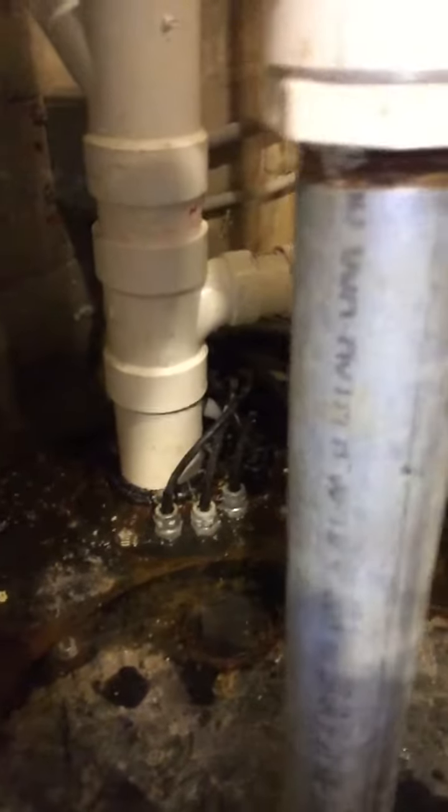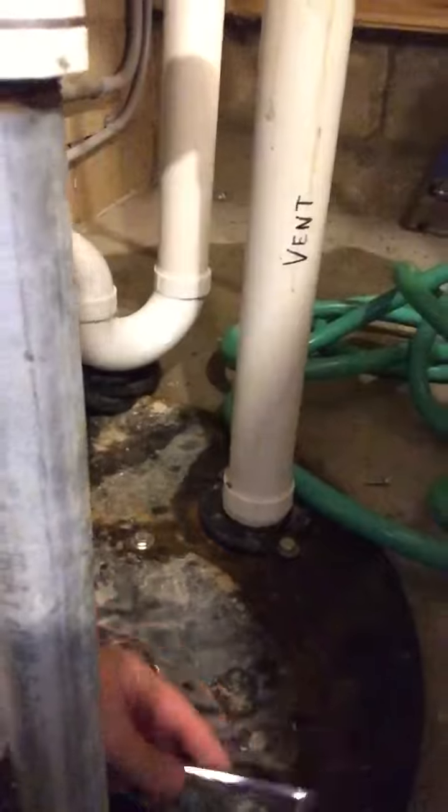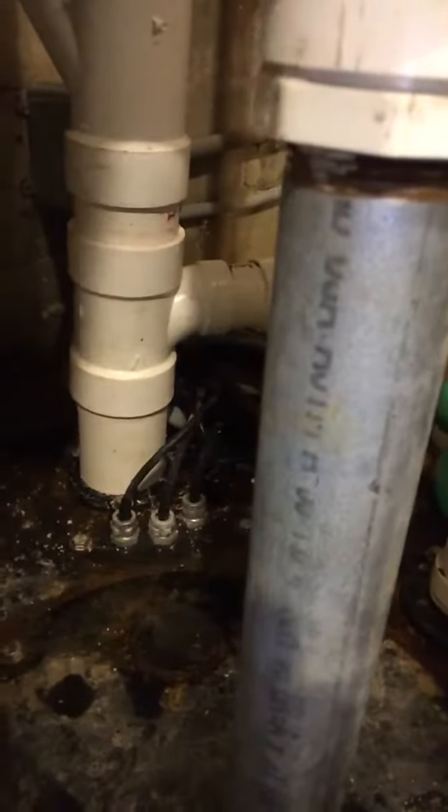We're going to loosen bolts one, two, three, four, five, and six. We're going to take all of those bolts and carefully keep them in a plastic tub so we don't lose them, including the washers. We're going to put those well away from the pump while we're working.